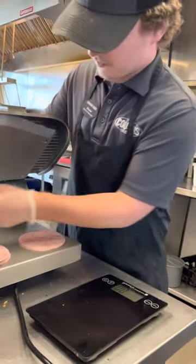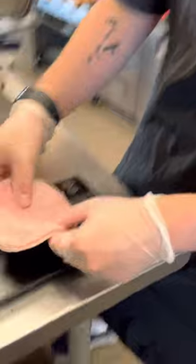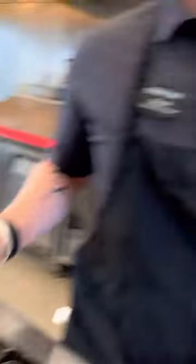So you'll take five of them and put them on the scale. It weighs 2.3. I just so happened to get the right thickness the first time. Where did I get that number from? This sheet right here.